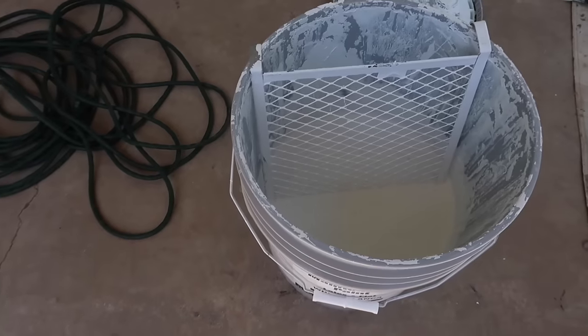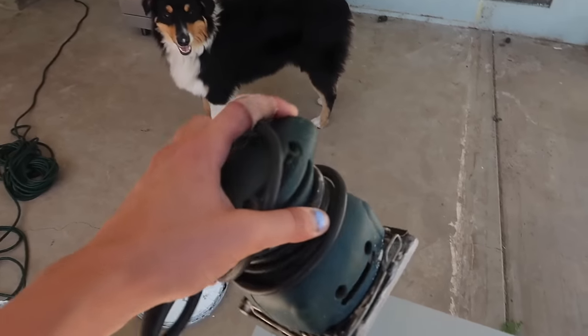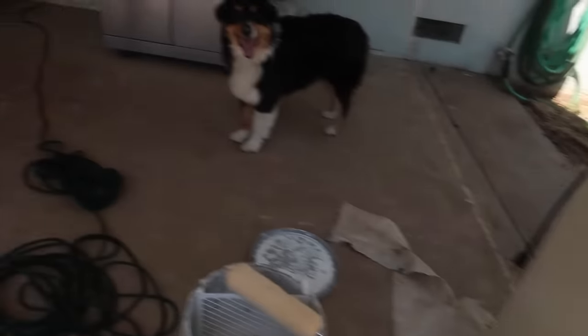Sorry for the HVAC noise in the background. I'm using this touch-up paint for our house — it's white indoor-exterior paint. I'm going to use a roller and a brush, and I'm going to sand the whole thing first with this awesome electric sander my dad let me borrow, then touch up anything with sandpaper.